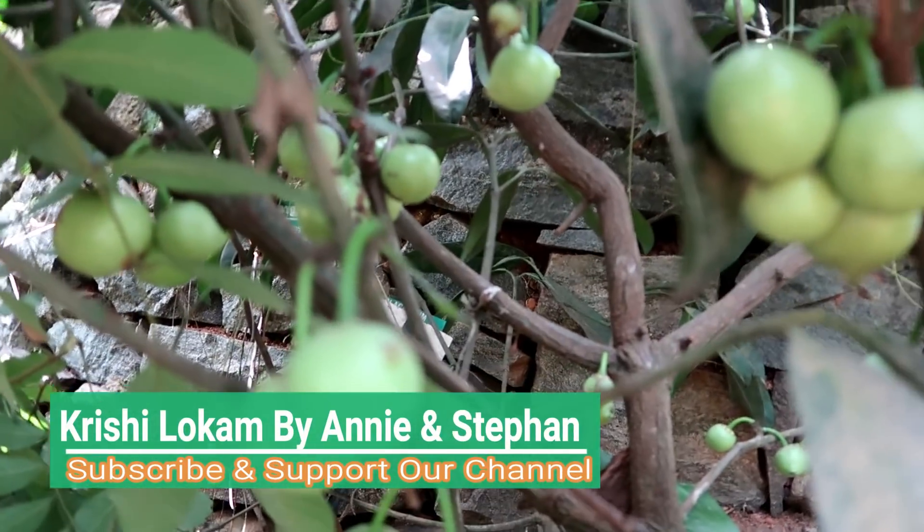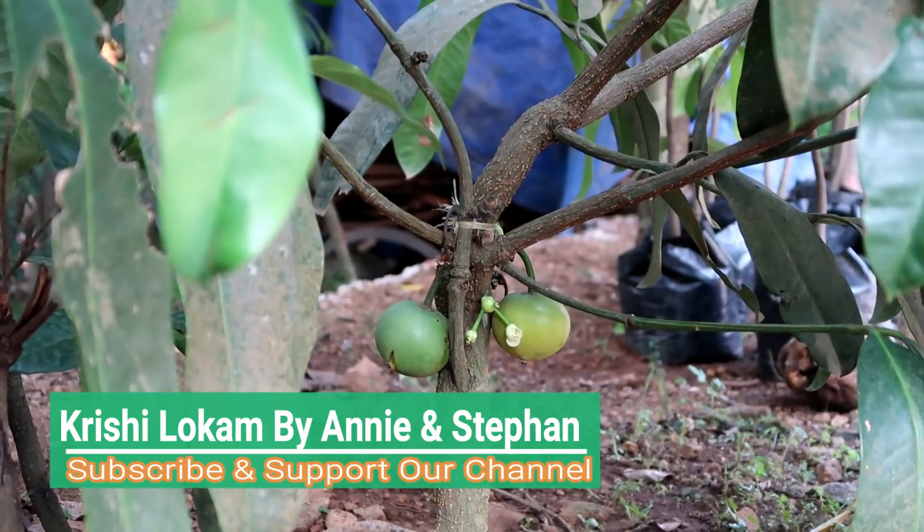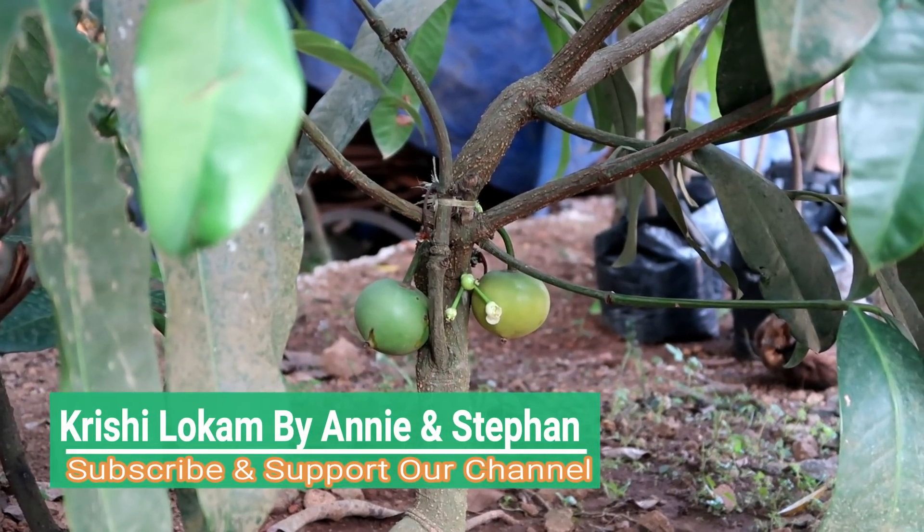Hi friends, welcome to our YouTube channel. Today I'm going to show you how to cook the raja puli with mangoes.